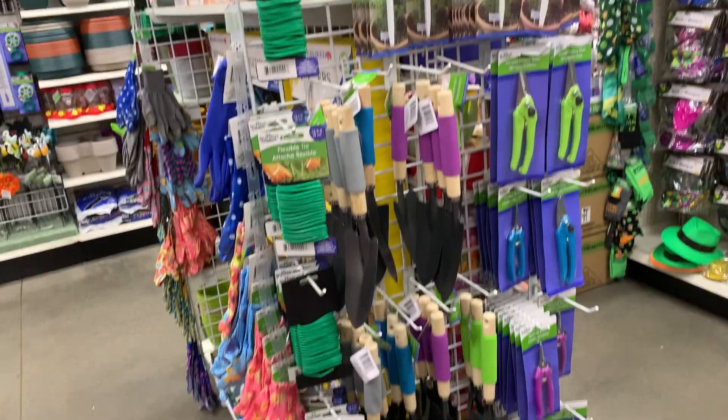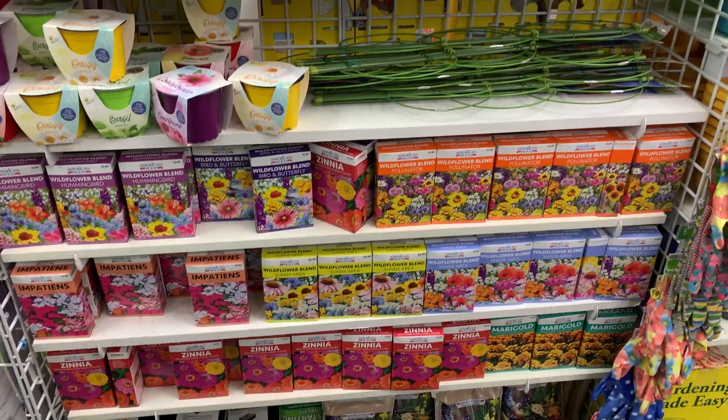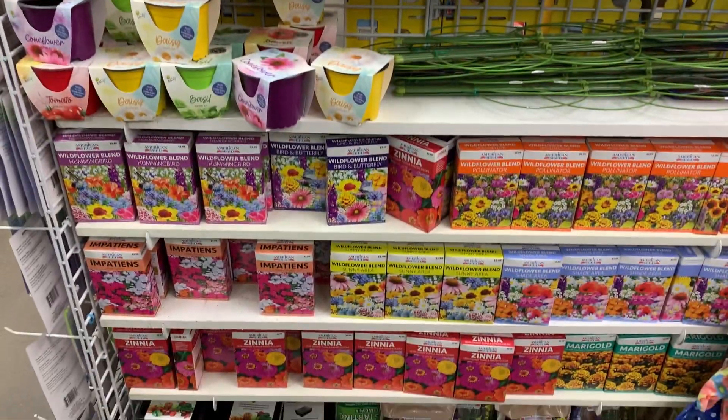I'm going to show you how to do that and what you can pick up this time of year, middle of winter, at Dollar Tree. So let me show you what I picked up this week. Containers — they have all kinds of inexpensive containers at Dollar Tree. This is a self-watering container that you can put water in right here.